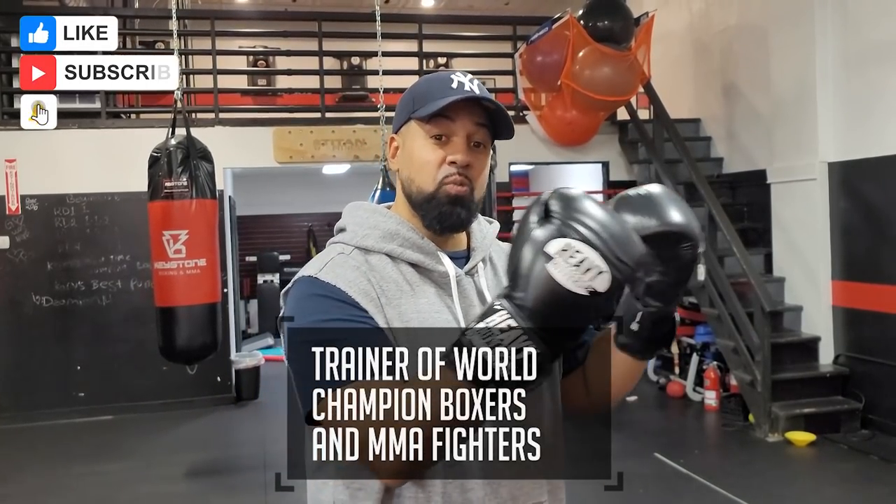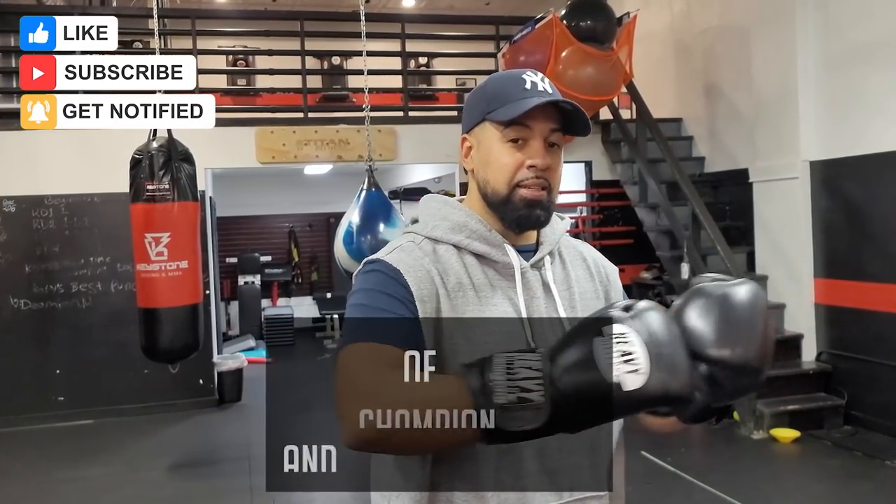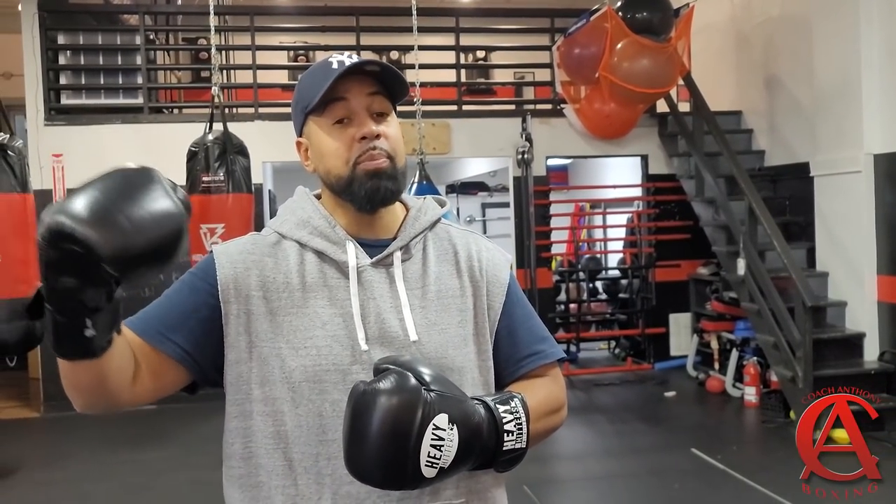How are you guys doing? It's your boy, Coach Anthony, professional boxing teacher. I've been teaching boxing for over 10 years and I've been involved with the sport for 20, working with numerous world title contenders and world champions from boxing to MMA and even some top level amateurs all the way up to the Olympic level. And now I'm here to teach you.